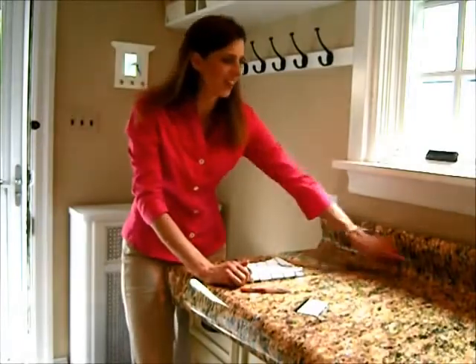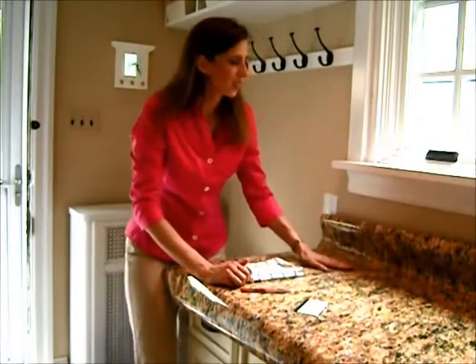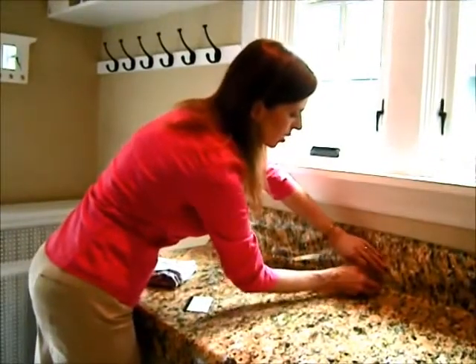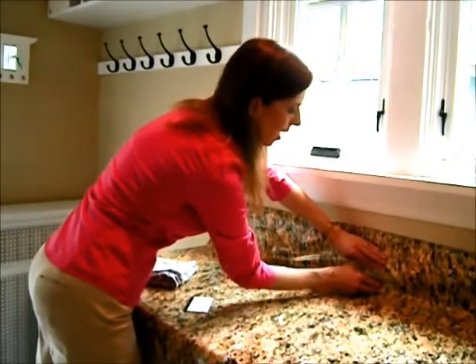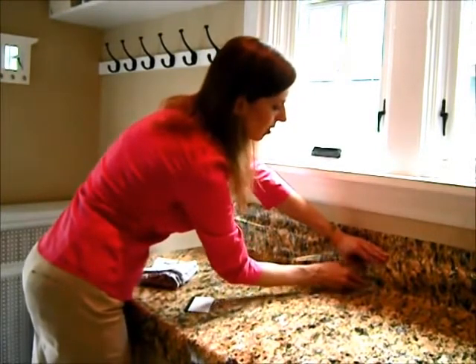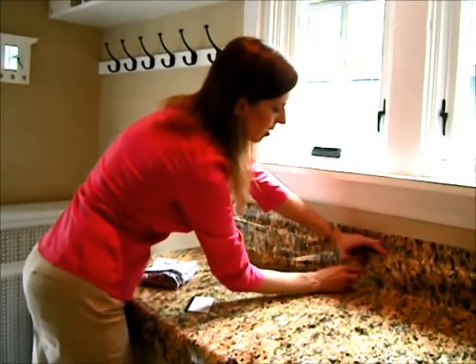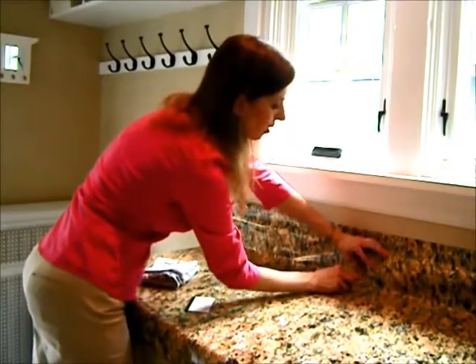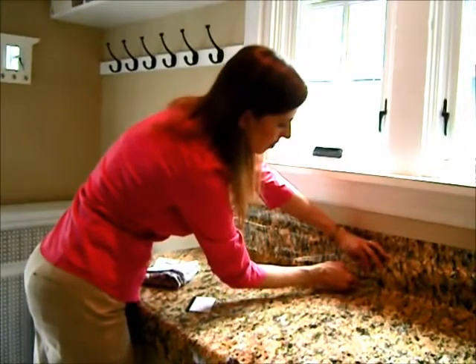My outlets in this kitchen are right here, so I'm going to need to find those first. You're just going to cut right in like I'm doing now, and you can kind of feel around with your finger to find where the outlets are, so you're not actually cutting into them.